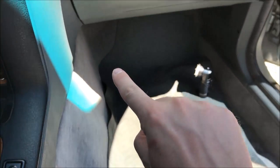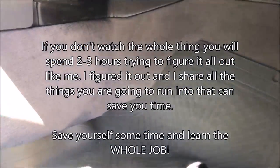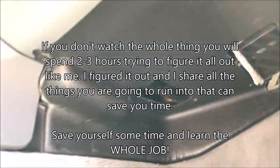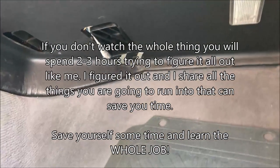Now your cabin filter is usually either located under your glove box, or here in this BMW, it's going to be located up under the glove box and behind the radio console controls. So to do that, we're going to be taking off this black panel, and that is going to be our first step.